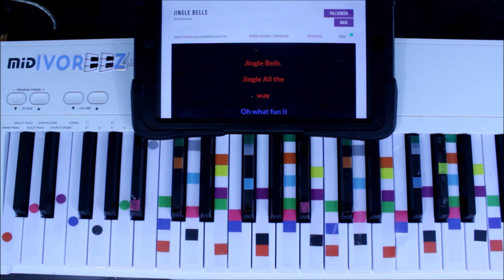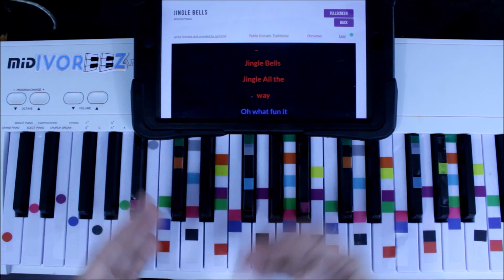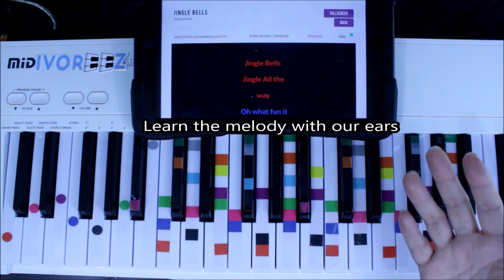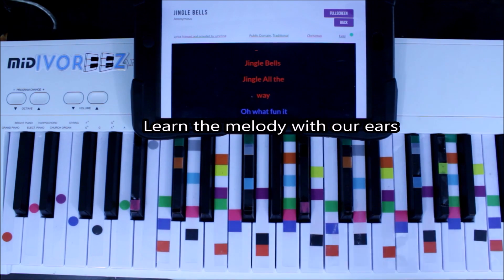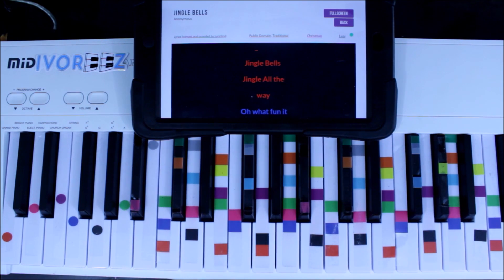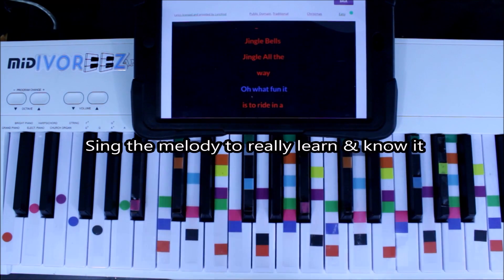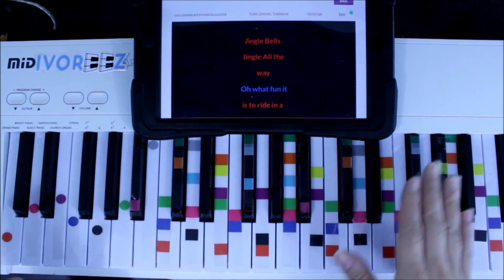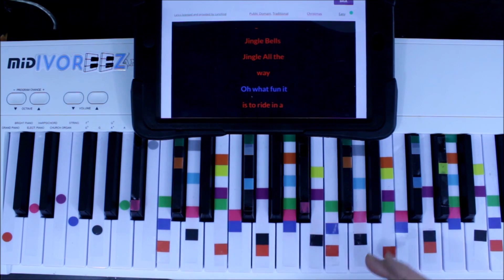Now we're looking at melody. Melody is one of the two most important parts of a song — melody and rhythm. Instead of writing down our melody like on regular sheet music, we're going to sing it. It's really a singer's tool, so you can sing or your group can play the melody while you accompany. The most important thing a pianist accompanist needs to know is how to identify the melody.